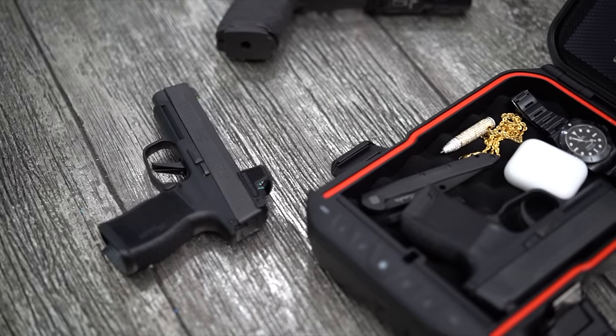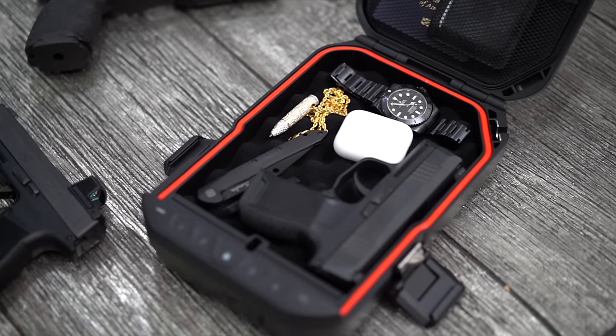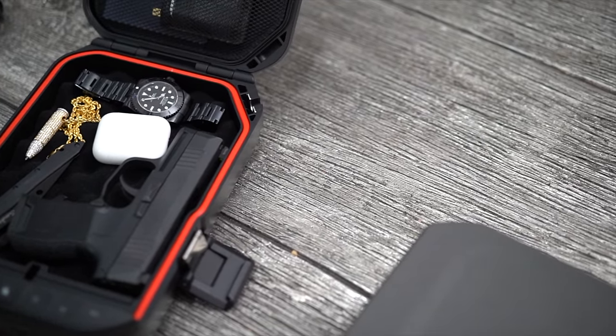You can put your phone, wallet, watch, money, passport, knife, condoms, flask, AirPods, diamond-encrusted 300 Blackout bullet chains — you can put just about anything in here within reason.